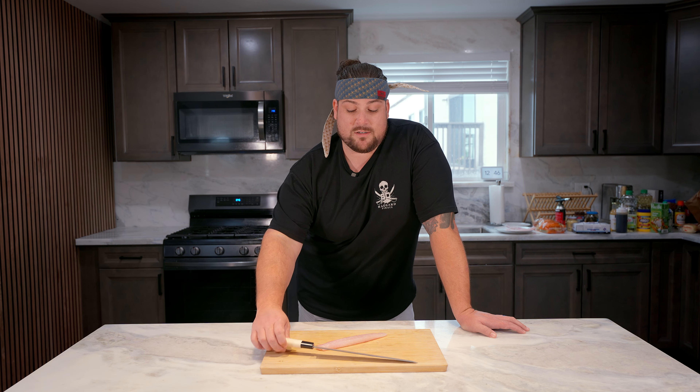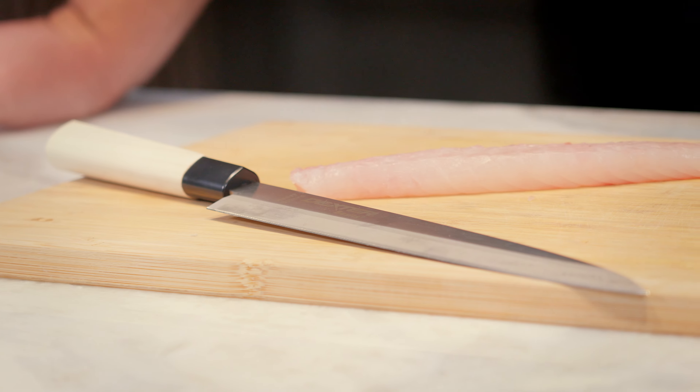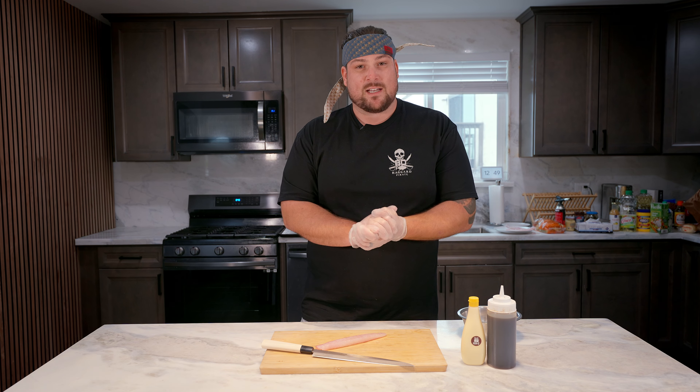You definitely want this Dexter sashimi knife — a 10-inch blade. It's going to give you those good, clean nigiri cuts. Pro tip: when you're dealing with sushi rice, put a little dollop of some type of oil — mayo would work — and just rub it around your hands so that rice doesn't stick to you. Latex-free gloves with a little bit of oil or mayo gives you substance and it's going to be absolutely amazing when it comes to sushi rice.